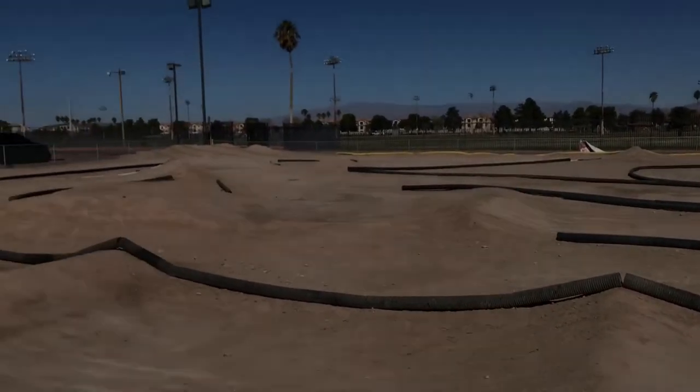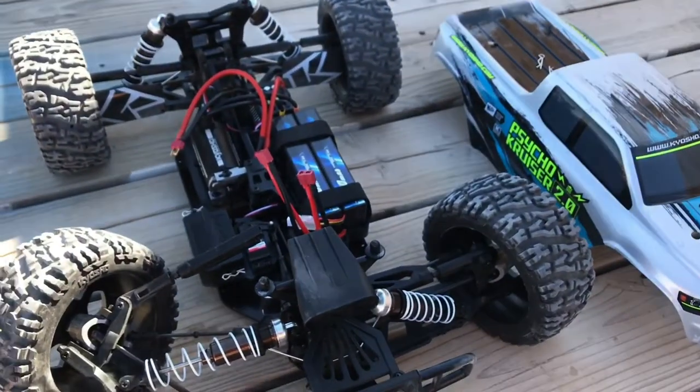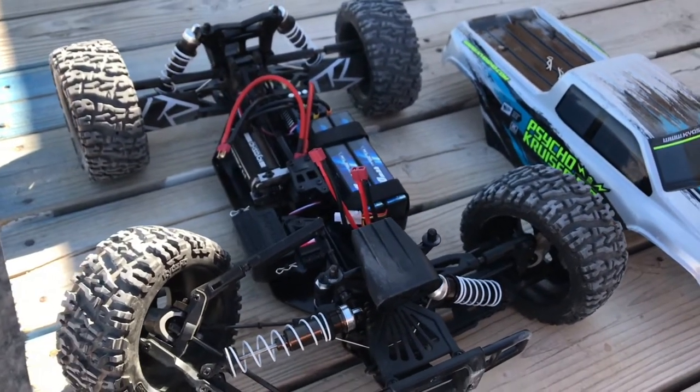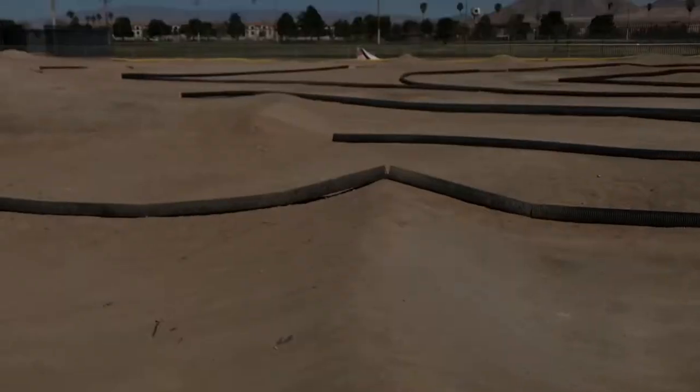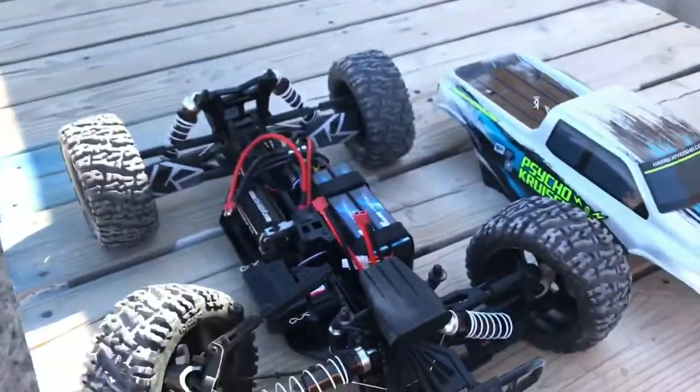Too disappointed to say anything right now. I'm gonna get that fixed and try to shoot another video. This would have been so cool. It feels underpowered on 4S, so next time I'm going to bump it up to 6S so I can clear all these jumps.